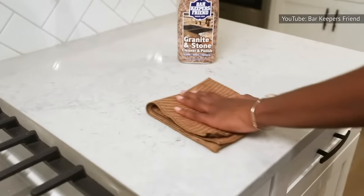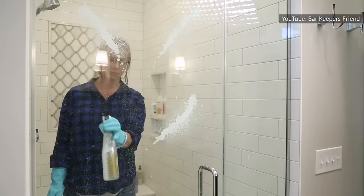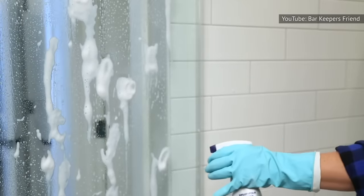Instead, limit Bar Keeper's Friend to approved surfaces. Bon Appétit claims that these include stainless steel, glass, porcelain, chrome, stovetops, instant pots, and coated cast iron cookware like Dutch ovens.